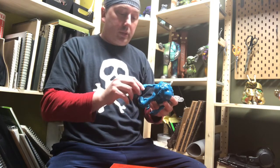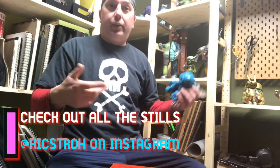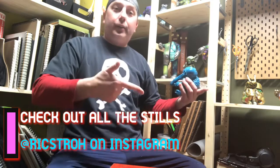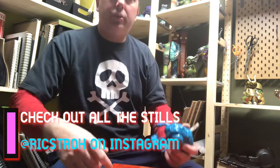This is our first unboxing, and thanks for tuning in. Like any YouTube channel, click the like button, hit the subscribe. We'll see you later — thanks so much for tuning in.